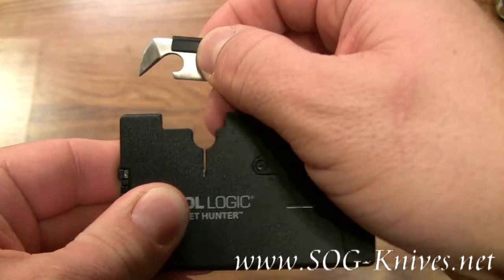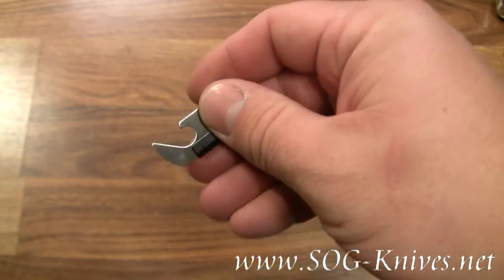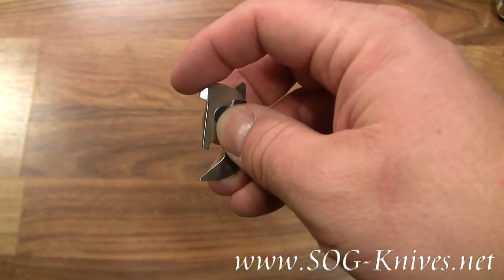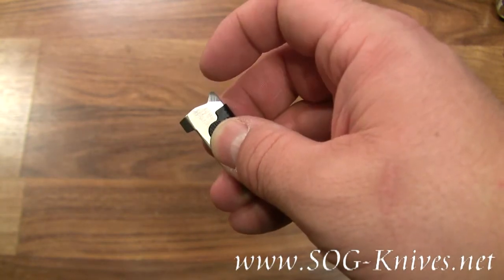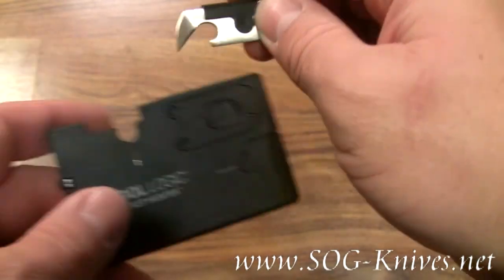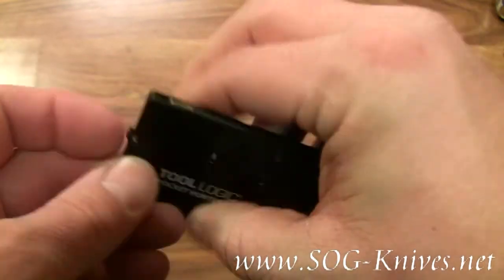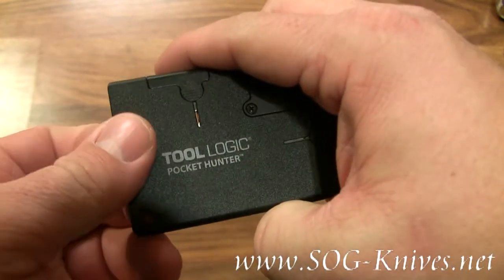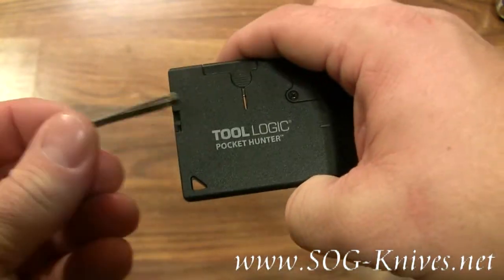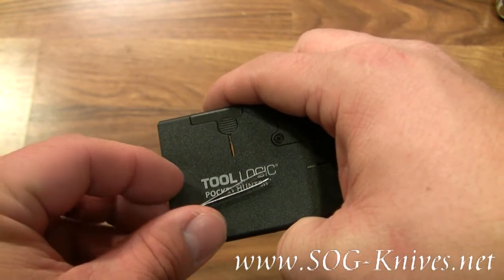Another tool on the Pocket Hunter is this can opener, which features a flathead screwdriver and an awl. We also have a pair of tweezers that might come in handy for removing splinters.